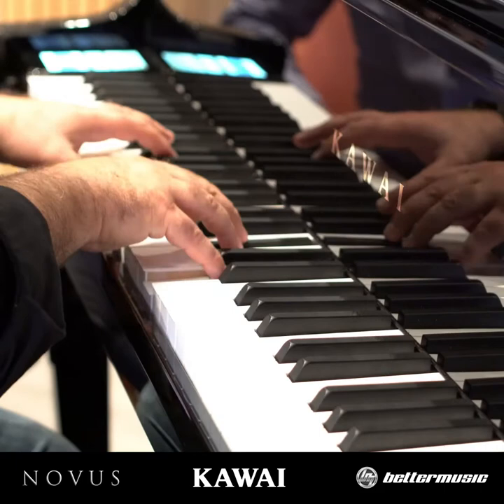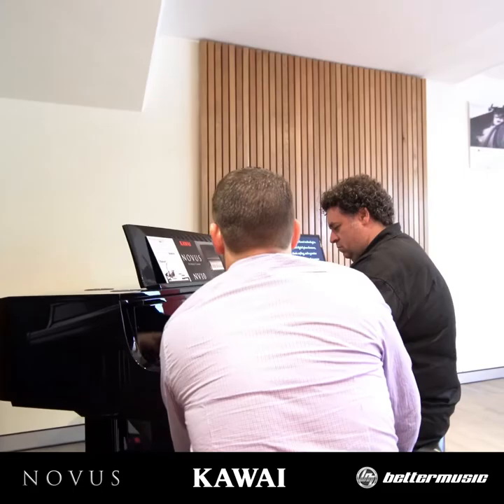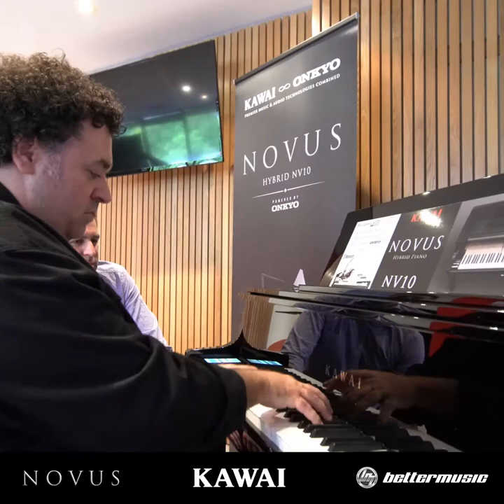It's pretty unique because if you close your eyes you are just playing a real grand piano. Straight off the cuff, the touch is already from a really good grand piano action, so you can't fault it.